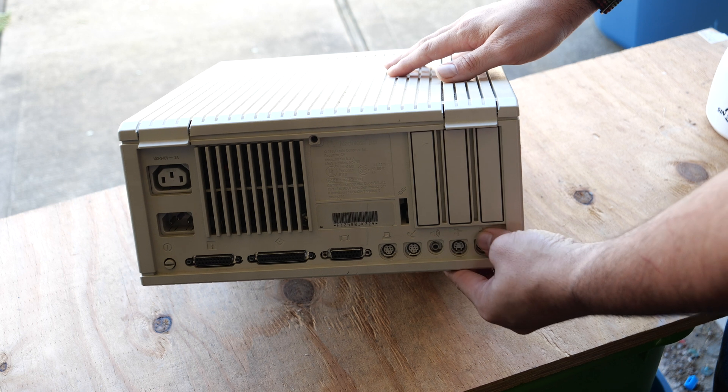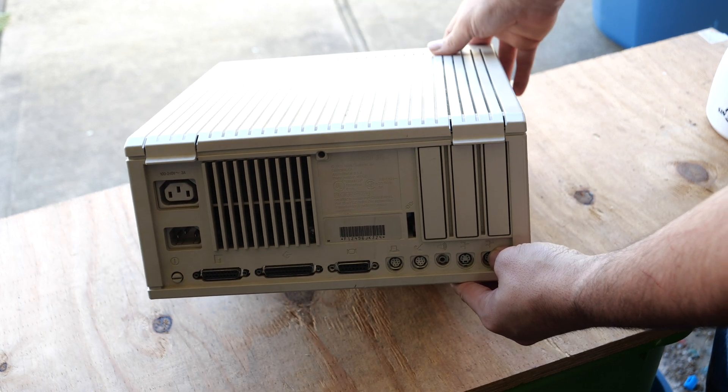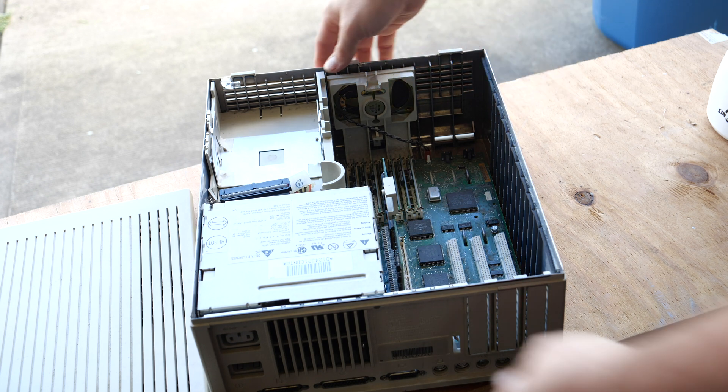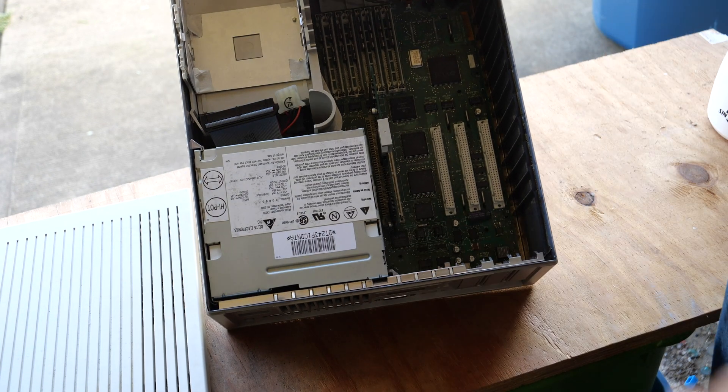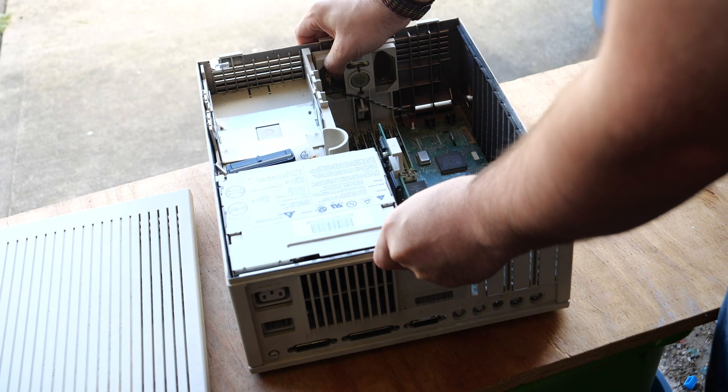Now this is a Macintosh 2CI. There's usually a screw here, but more often than not people have removed it over the years. So how you open this machine is quite simple — you just take the lid off. Now the hard drive was already removed from this machine, but I'm just getting a visual inspection for the system, making sure there's no mice nests or anything inside of here before we blow out some of the dust.